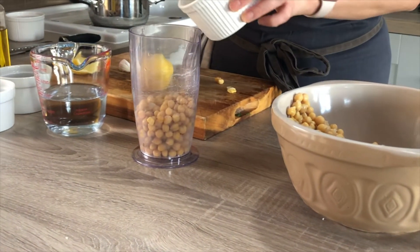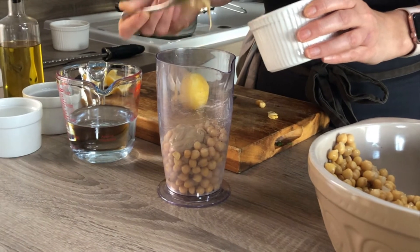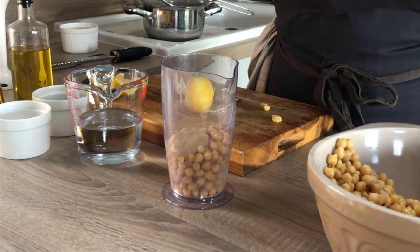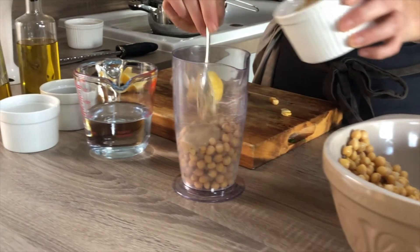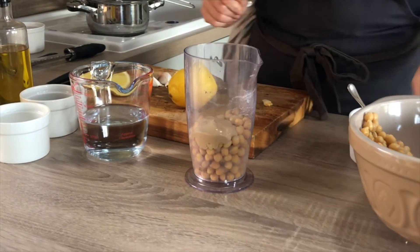Add your tahini. I love the earthiness of it and the richness of it, so a good dollop — I'd say that's probably about two tablespoons.